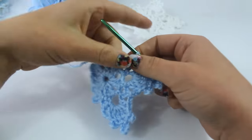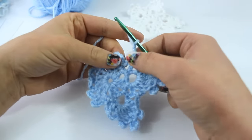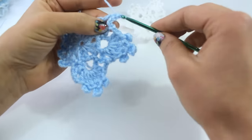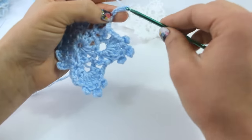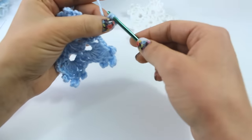I will do one more with you and then you guys can finish the round. Chaining 2 out of that single crochet, double crochet 2 into the chain-6 space, chain 4 for our first picot: 1, 2, 3, 4, slip stitch to complete the picot.